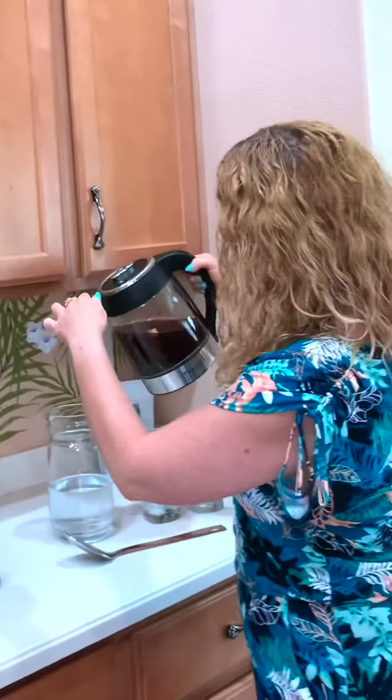I like my tea a little bit stronger, so I'm definitely going to leave it in there for five minutes. Okay, so it's been five minutes — our iced tea has steeped. Now what we're going to do is pour it into the cold water.